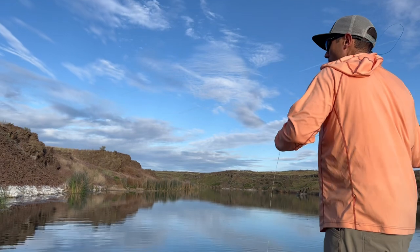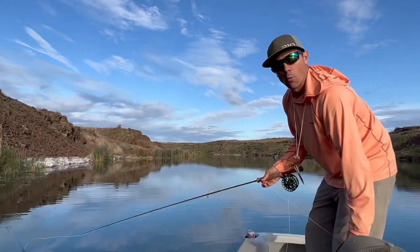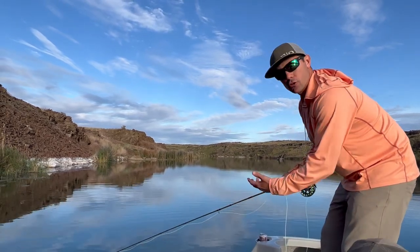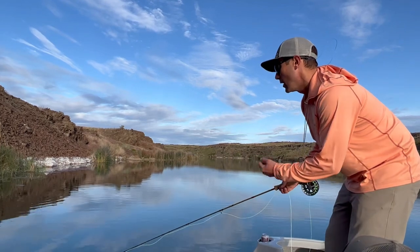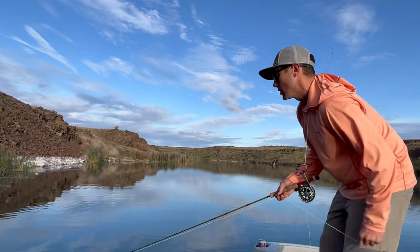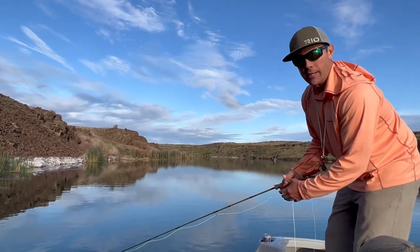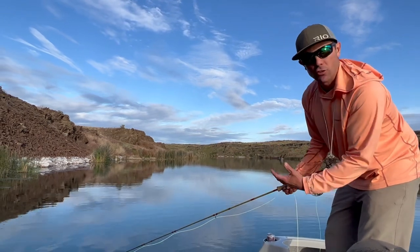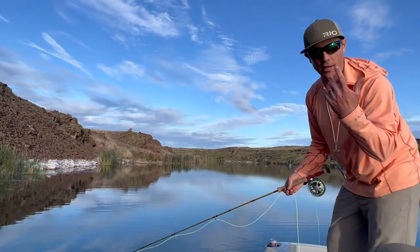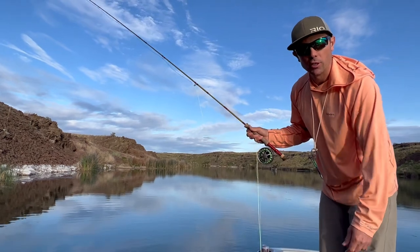Another really good tip: I'm going to cast in here and count — 'one big bass, two big bass, three big bass' — just to make sure I'm being patient and letting that fly sink. I might do that between strips too. A lot of times we'll find a cadence that the bass really like, so when I do get strikes I know what I was doing — the rate of retrieve — and can keep track of that information.